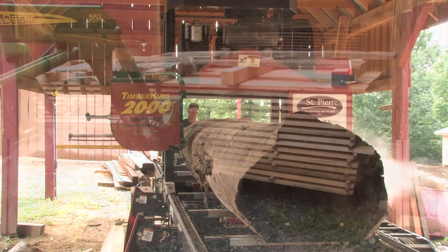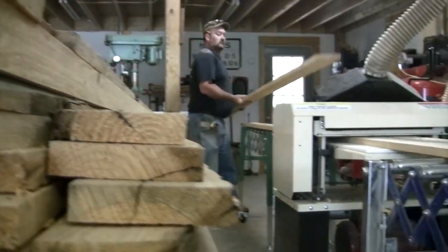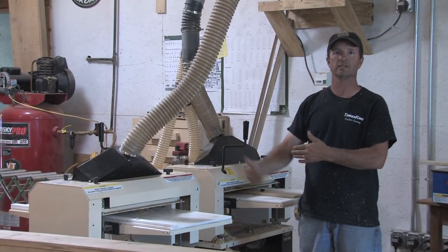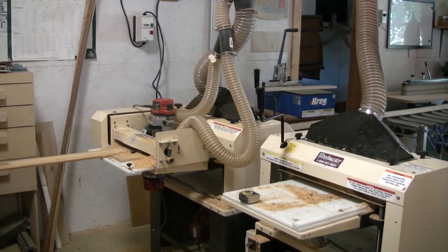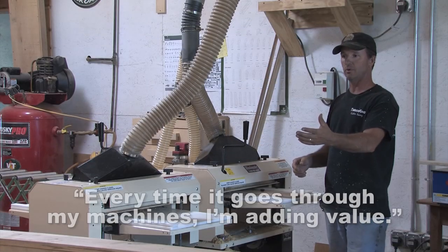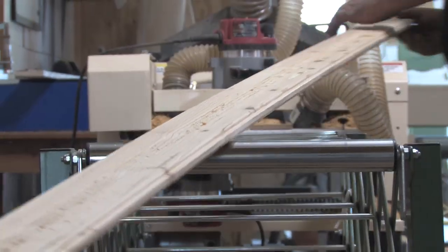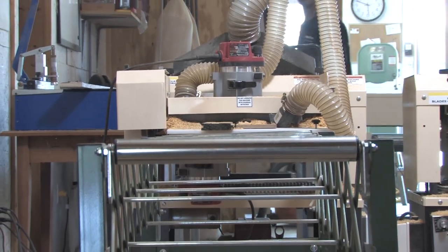By having the TimberKing 2000 sawmill and the TimberKing dry kiln, my product comes in here and I have a board. I can take that board, run it through my spiral cutter head on this 718, then take it even further. Every time I take it through this machine, it's adding 50 cents a board foot — or sometimes linear foot — to that product. I can run it through as molding after the spiral cutter head, and now I've got up to $3-$4 a linear foot for 3-inch wide molding coming out of a 6-inch board. Every time it goes through these machines, we're adding value. You can run it through these machines and triple your money on the boards you process off of the TimberKing 2000.